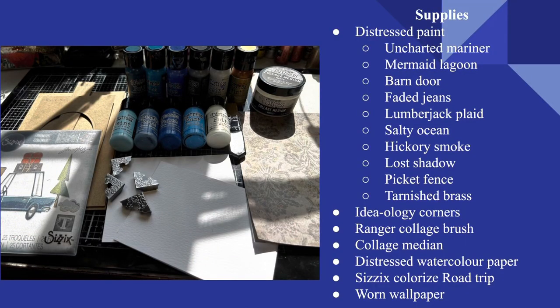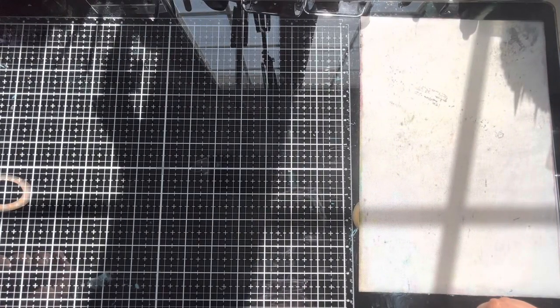Hello, I'm Jana and welcome back to the Crafty Corner. This week over at the Funky Junkie Inspiration Avenue blog, we are creating to the theme of let's get ready to travel. Today I'm going to be creating a travel journal featuring the Colorize die set Road Trip. If you'd like to see exactly which materials I'm going to be using, go ahead and pause here.